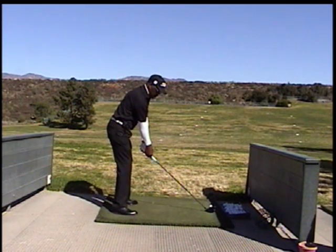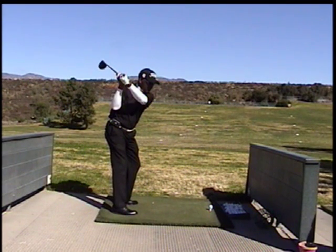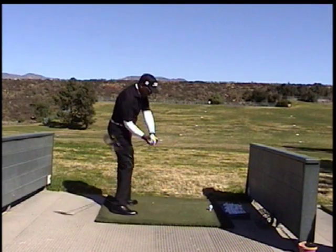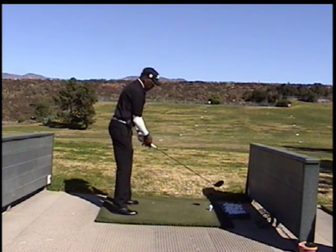I'll go in slow motion. I'll come up like this. The hands are set. When you want to initiate the downswing, the hook starts. The hands fall down and out, keeping the arms close to the body so that you can swing up.